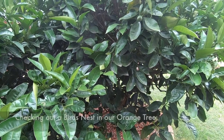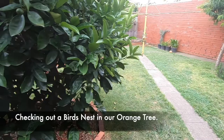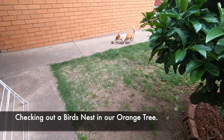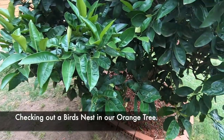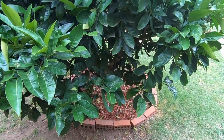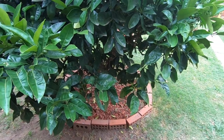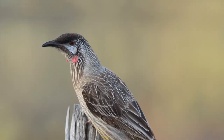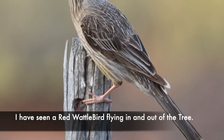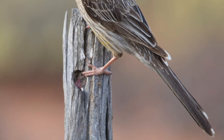G'day everyone, welcome to the channel. I'm in my backyard as you can see. There's Steve with his tennis ball. I've got a feather duster with my telescopic little tripod here with the GoPro on the end of it, and I'm going to insert it into the tree.